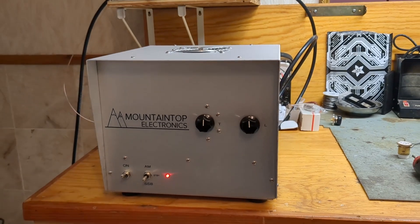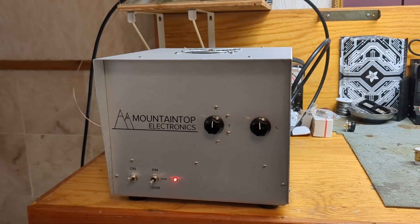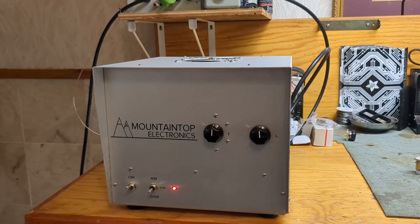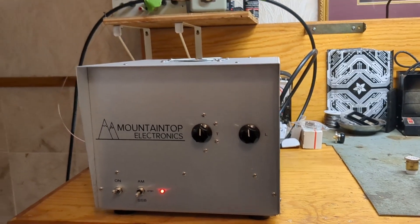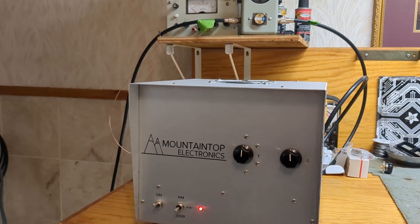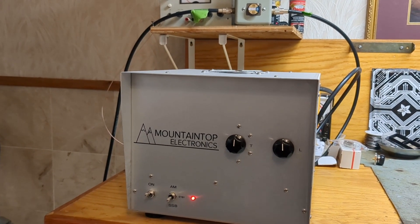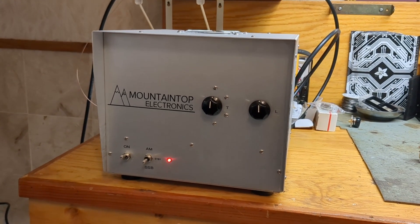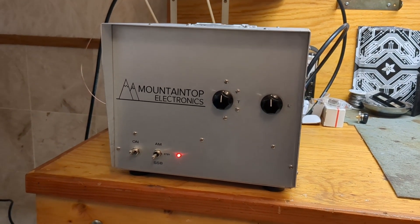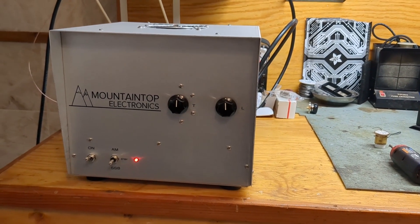I'd like to do it again because the GI7B tube gets the most questions about that, and I don't know why. Maybe it's because it's Russian and people think it's weird, or maybe they're just not used to that tube. But tubes are tubes — they're going to put out power. Anyway, this is my single GI7B tube amplifier. I have one of these left.